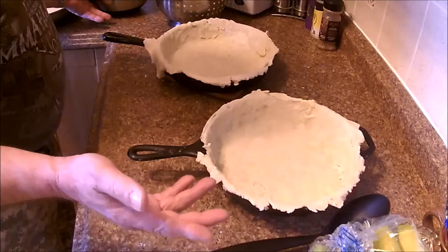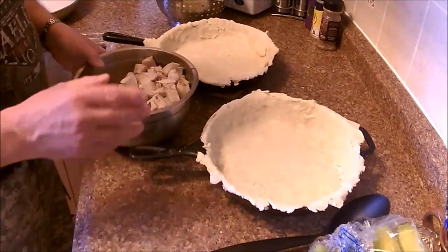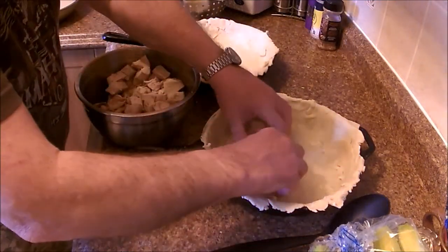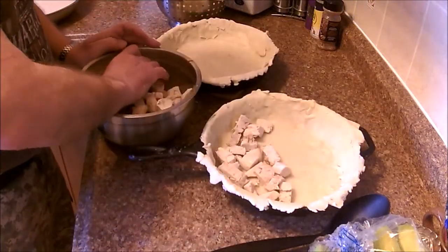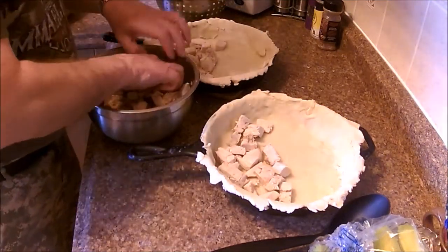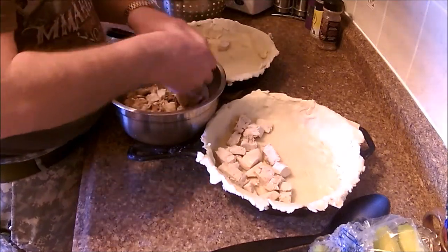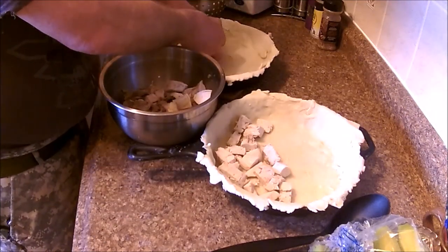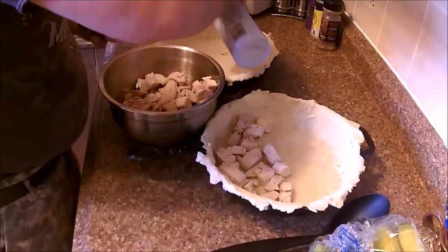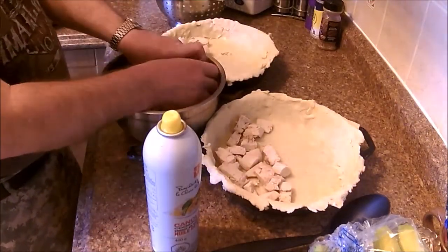I rolled out the crust already because watching me roll crust is a little bit too funny for YouTube. I usually spray the inside of my crust with cooking spray and it helps keep it from getting soggy.